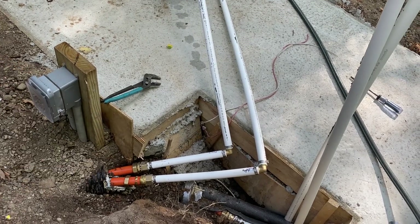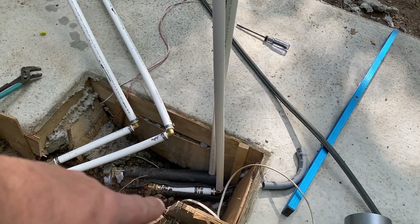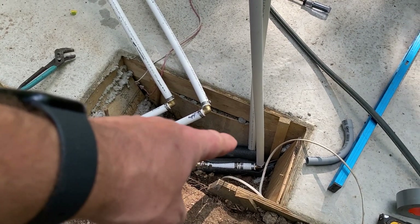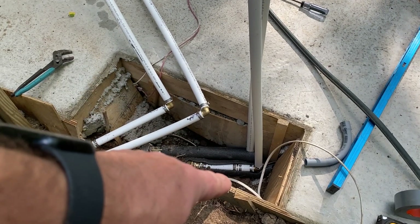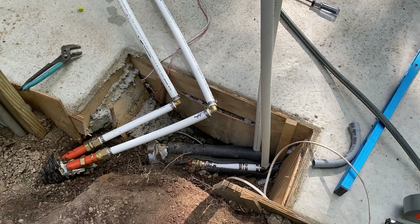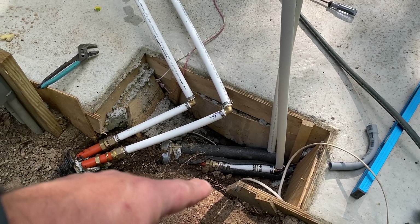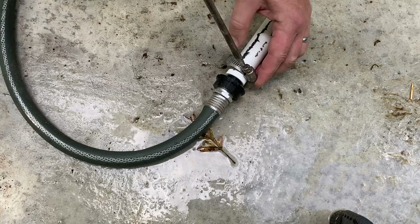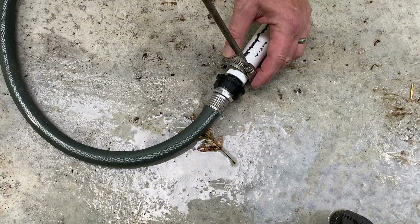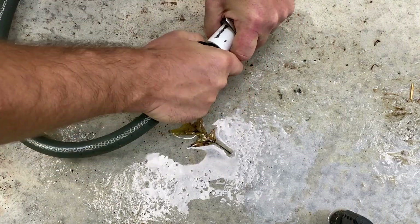Everything else with this loop is good — no leaks on the other fitting and no leaks inside, so that loop is good. Now I just have to test the other loop which goes over to the addition. The 3D printed connection worked perfectly, though it leaked a little bit, but that's okay — it served its purpose.